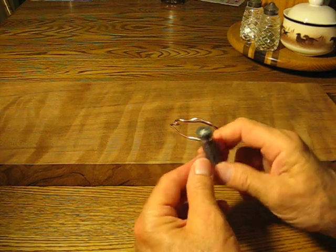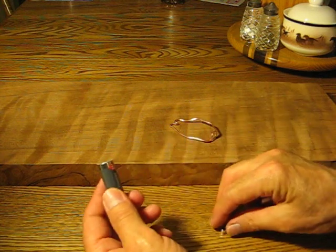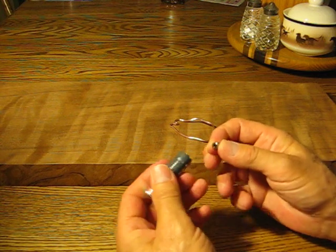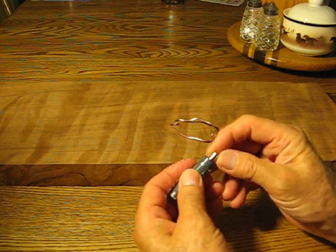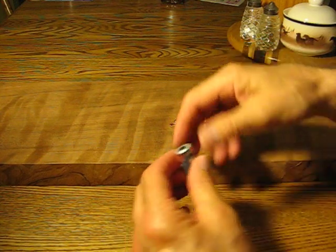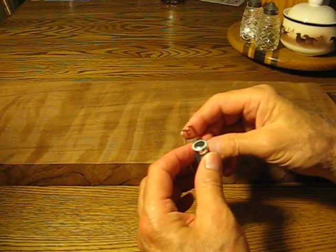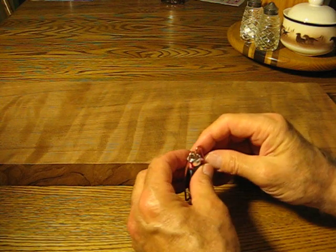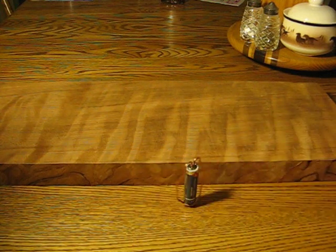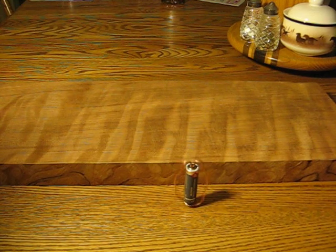I took a AA battery, and this is the only magnet I could find in the house. It's so tiny, I just put it on the plus side here. I'm going to put the piece of copper wire in there, and get that going. It actually goes pretty fast.